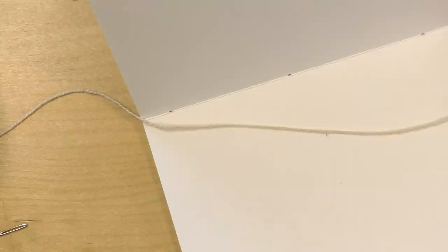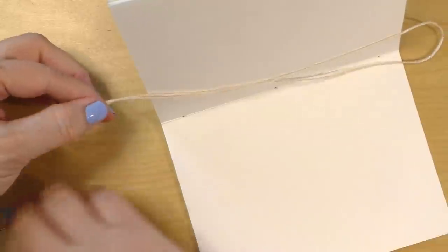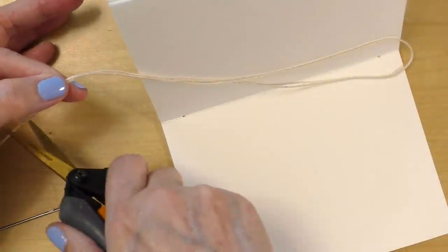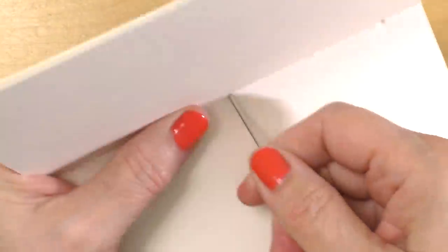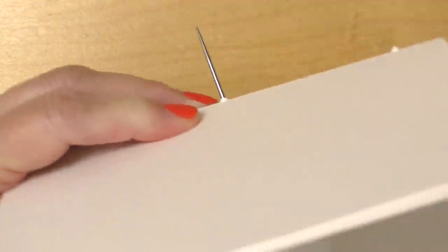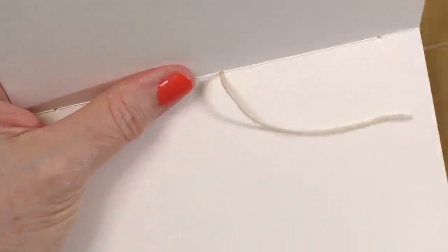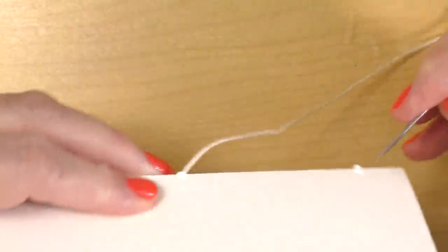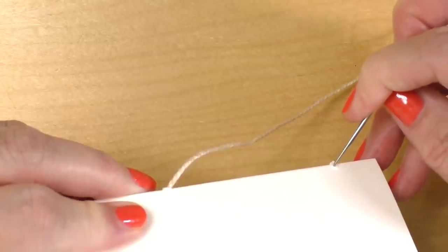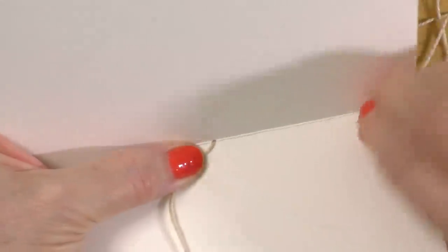I use Baker's twine to sew the spine, and I've measured twice the length of the spine. I'm going to use a large needle to sew everything together — I don't tie a knot at the end of the thread, it's not necessary. I start with the middle hole, poking the needle from the inside towards the outside, leaving a tail and holding on to it. Then I go from the outside towards the inside through the hole on the right.